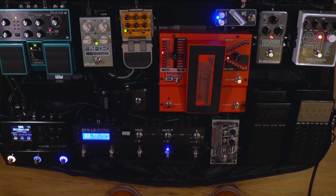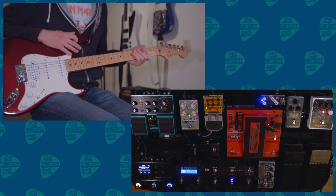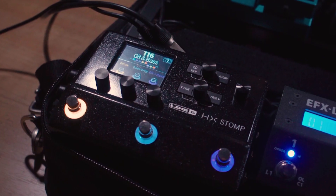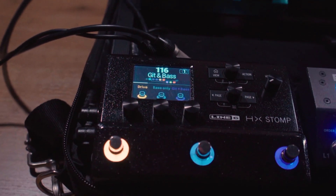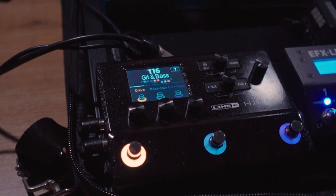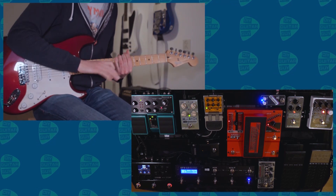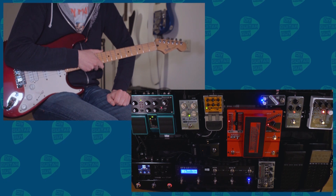This is my new pedalboard that I've been building for the last couple of weeks. I've made a video before about how I built this thing, and this will be a video that's more into demoing what this pedalboard can do. It's based around the Line 6 HX Stomp — that's the main amp sim of this pedalboard. The other pedals on this board are pedals that can't be mimicked particularly well on the HX Stomp.